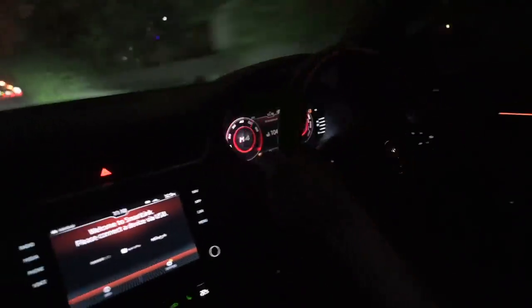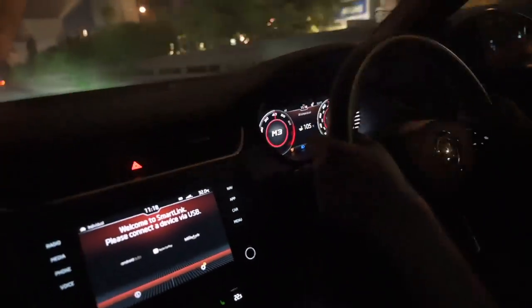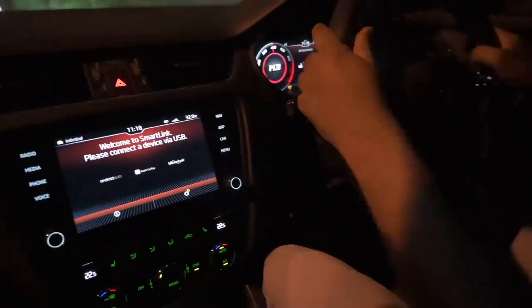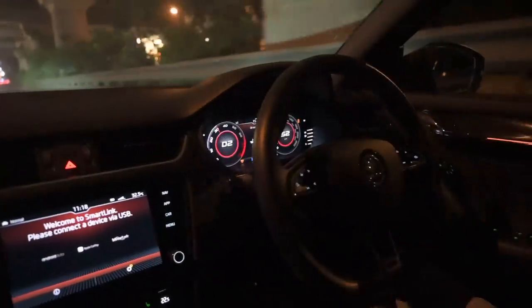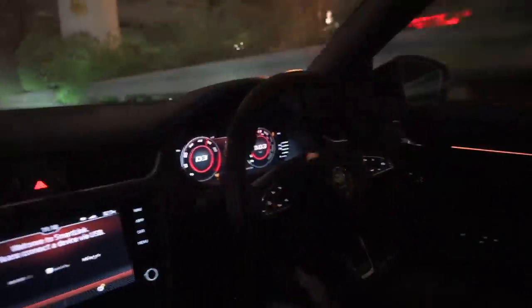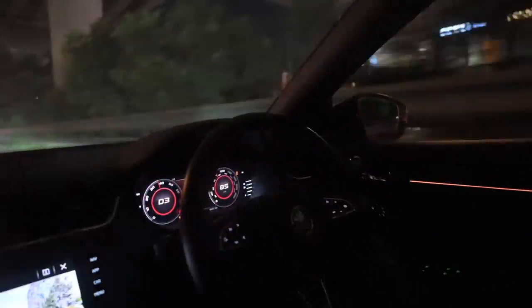What the f**k? It has zero wheelspin. It won't let go. It's stuck. It's foot down instantly. And yeah, the modes make a big difference — huge difference.